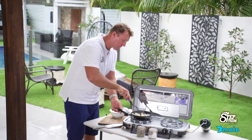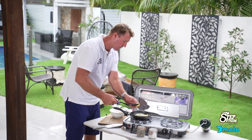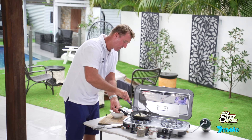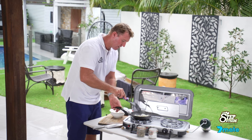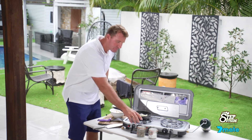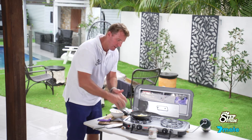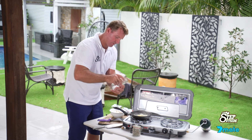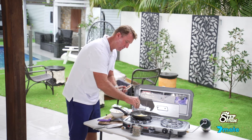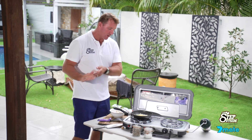Give it a bit of a stir around. Get that nice and hot. From here, if you wanted to, you can add a little bit of pepper and a little bit of sea salt. Keep that on top of the flame perfectly like so.